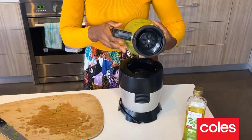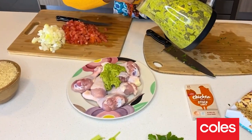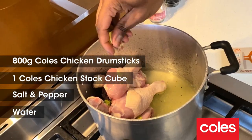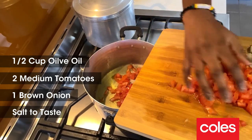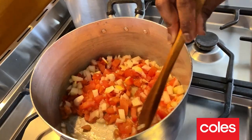I want to take some of this and put it with the chicken. Add our two to three big tablespoons — that's gonna cook with the chicken. One chicken stock cube, salt and pepper and a bit of water to cook. I'm gonna add in the tomatoes and the onions, salt, and I'm gonna leave it in the pot for it to cook.